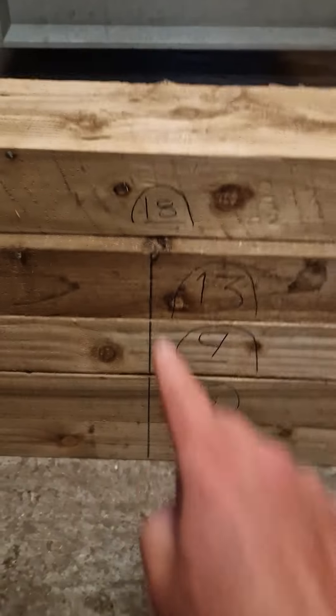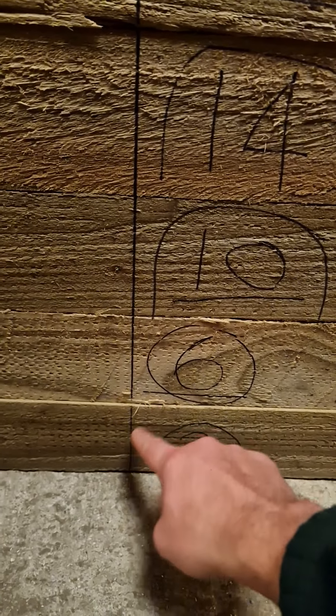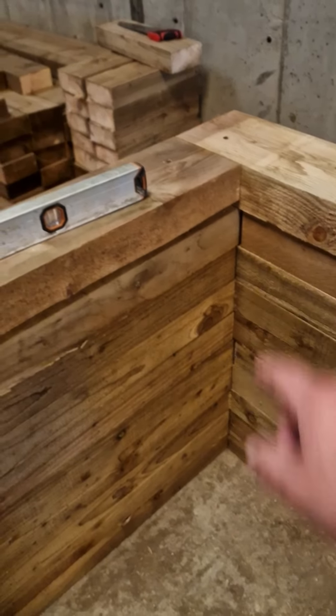As you can see, they're all numbered, with vertical lines done with the spirit level. All you've got to do is match those lines and match the numbers up. If a piece was slightly off it would show, so just make sure each one lines up correctly.